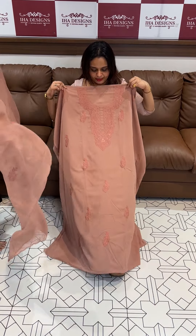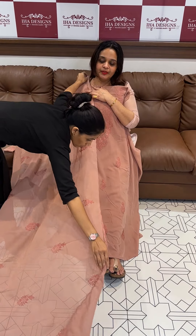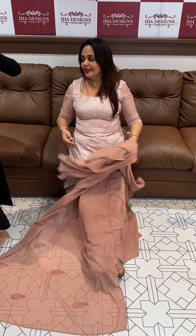Faux Georgette dusty peach tone, with Mission Laknavi work in the neckline. With dupatta, same color shantoon pants. 3-piece set price is 1200.